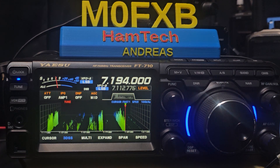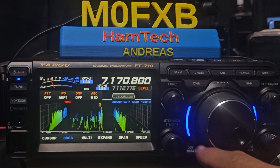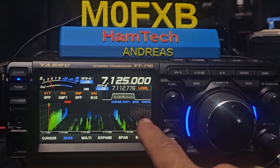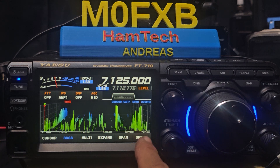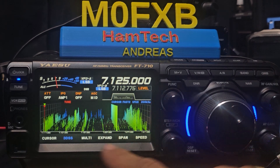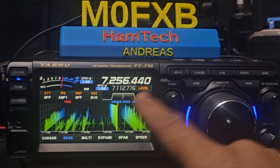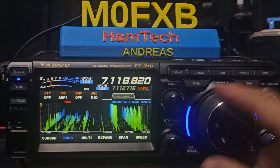Knock it back a bit and you can start to see the signals. Clearly you've got a signal there. And once you get used to it, it's good. What's that one far away there? The span at the moment is 100 — let's do 200. And you can speed it up. There's our needle there. We're now spanning 200 kilohertz. You're out of bound — but it's quite funky, really.